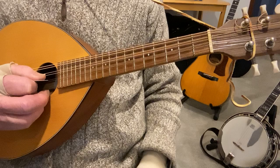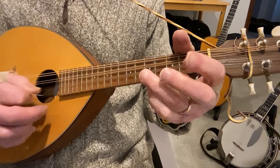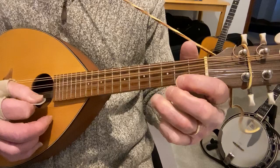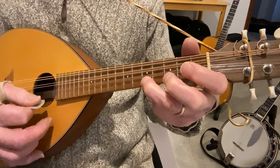There's your first phrase: A open twice, fifth fret again, open E — then back to the fifth fret of the second string, and then it walks up on the first string. That's all first string: second, third, fifth, fifth, third, second.